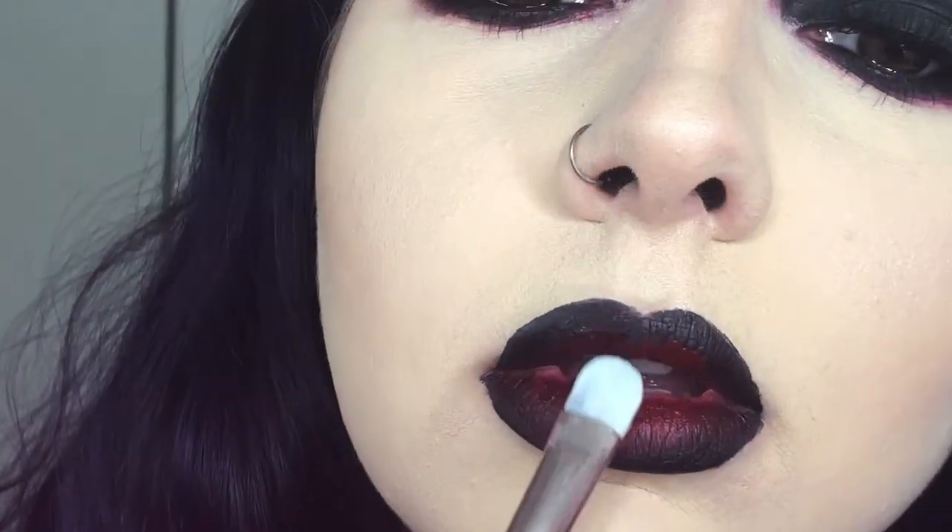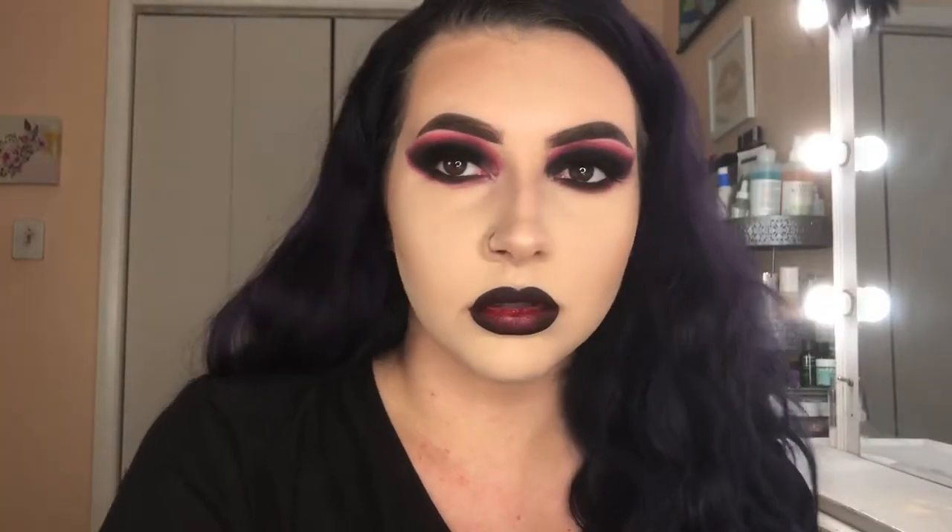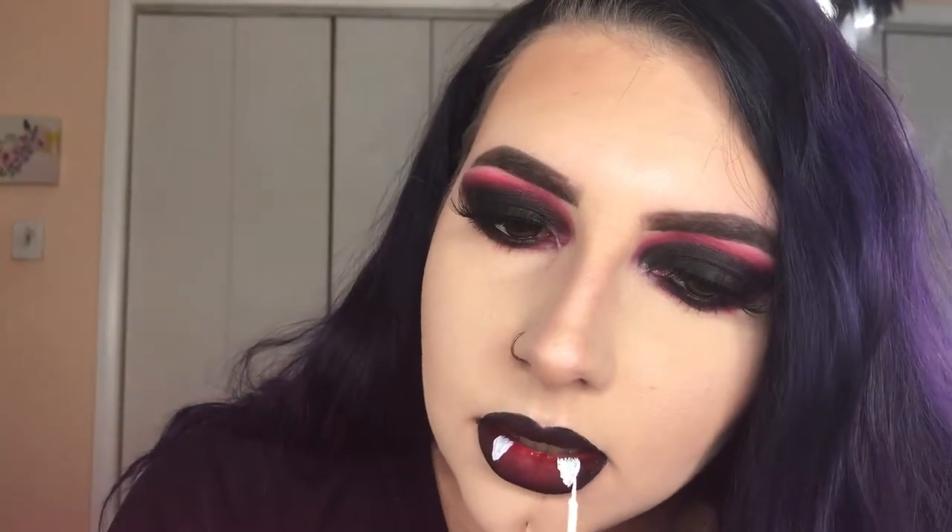You want to do this with liquid lipsticks that dry down matte, because if you use a satin finish, when you press your lips together it's just going to smear everywhere and you'll lose your ombre effect. You could totally leave it like this — it's such a gorgeous vampy look — but I did end up adding little fangs on my lips. I'm taking the NYX white liquid liner and just drawing them out on my lips. A white liquid lipstick would be preferable since you're probably not supposed to use liquid liner near your mouth, but it's all I had so I did what I could.